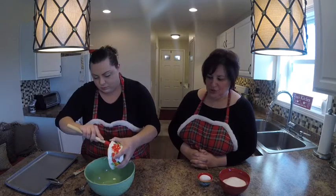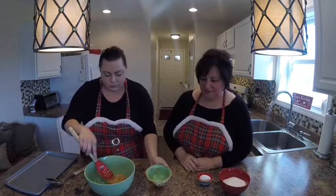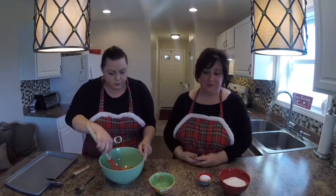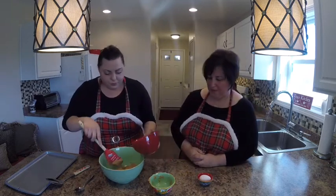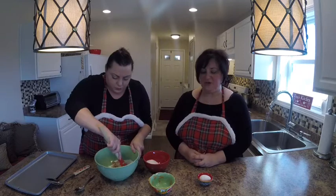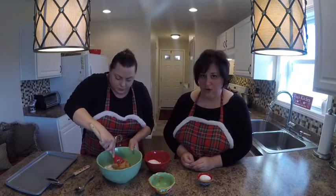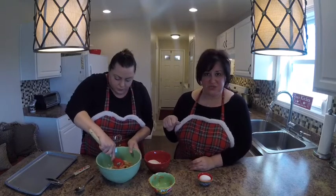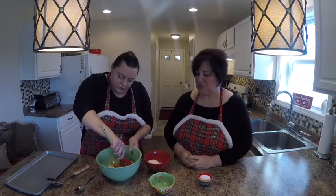You can use any measuring cup you want. I love these because things slide out easily. One cup — we use creamy peanut butter; I guess you could use chunky but we like creamy. This is a cup of regular cane sugar. Debra's going to incorporate it a little at a time because there isn't any flour or baking soda in here, so you really want to mix it well.